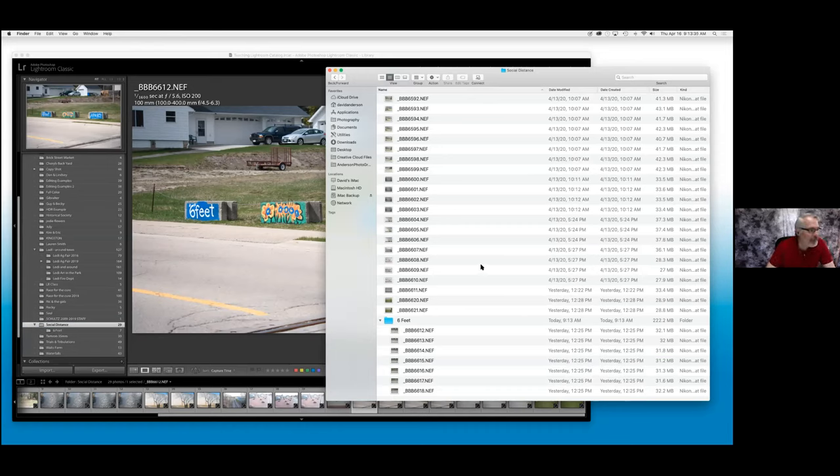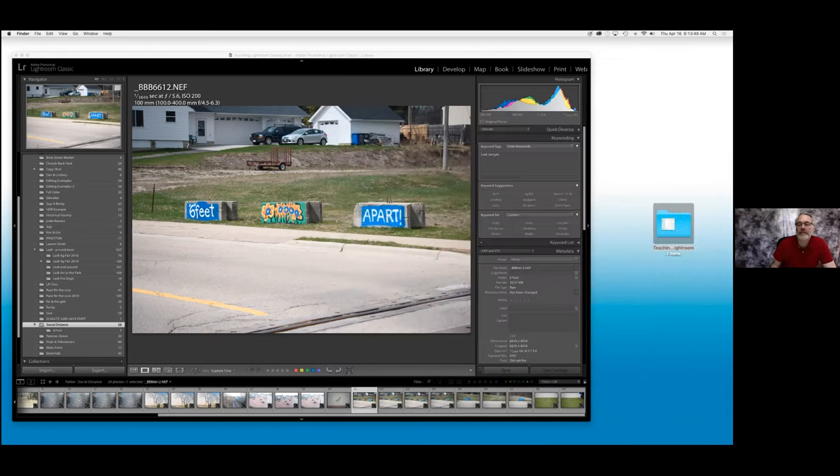I hope this is making sense to everybody — the people I can see are shaking their head yes. Randall, does this make sense? Yeah, it does. Rick? Yeah. Is this making sense to everybody? Basically, the first line of organization in Lightroom is to create a folder where you want your images to go for that particular shoot.